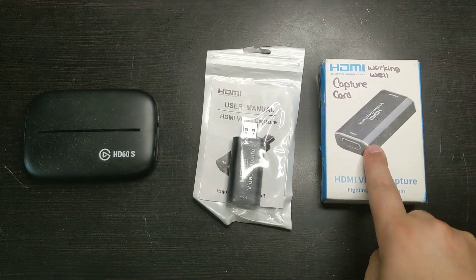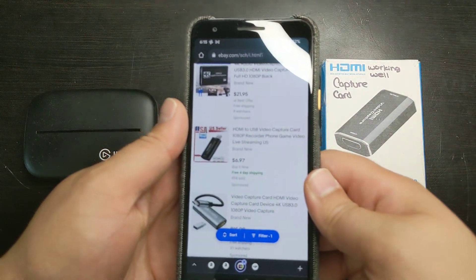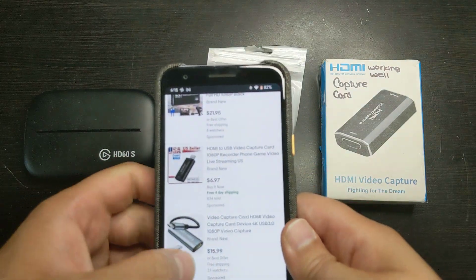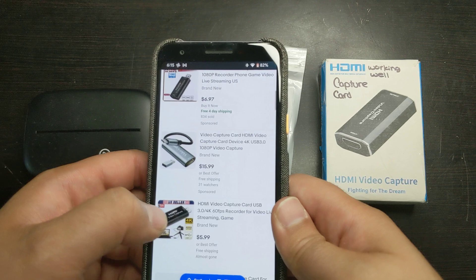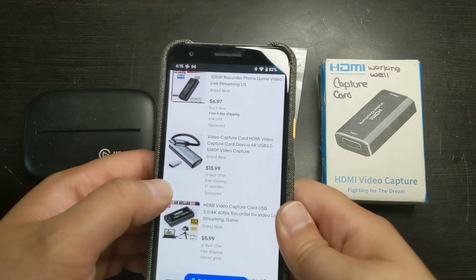I got this capture card for $8 and this one for $7 on eBay. As you can see right here, it's $7 on eBay. You can just buy them — there's a regular type A version or a type C version. There's also a lot of different ones, as you can see over here, for $6, so that's even cheaper, and there are many options out there.